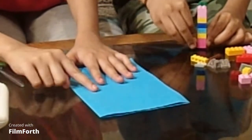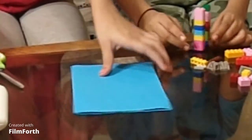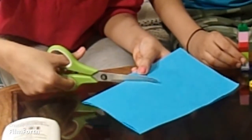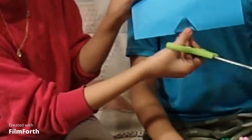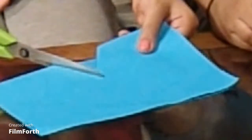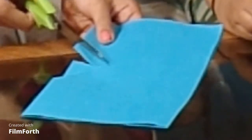Now what you have to do is try to make a triangle cut like this, but don't cut all the way through. You have to make as many layers as you can — I will keep cutting until the paper is done.